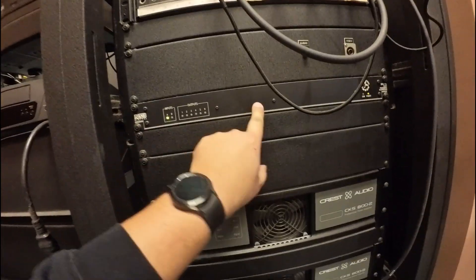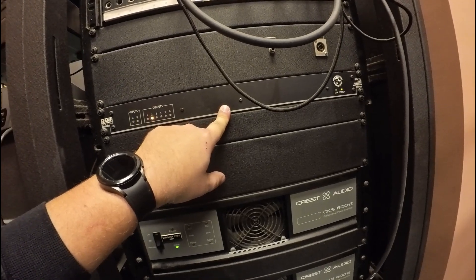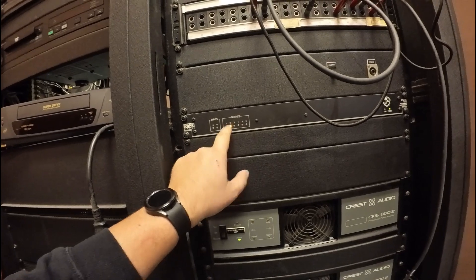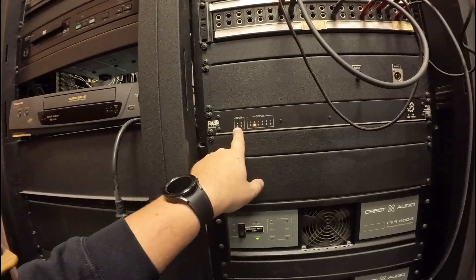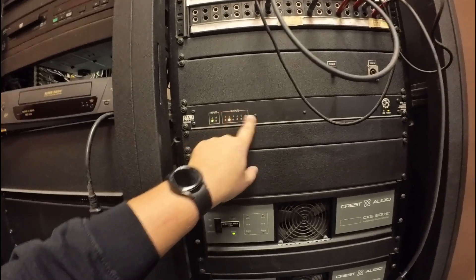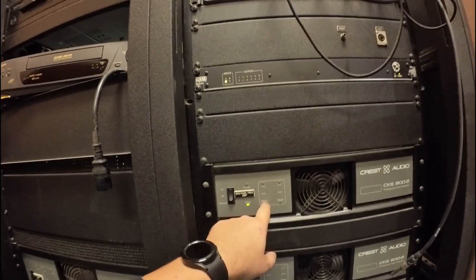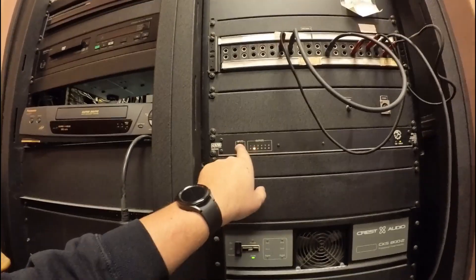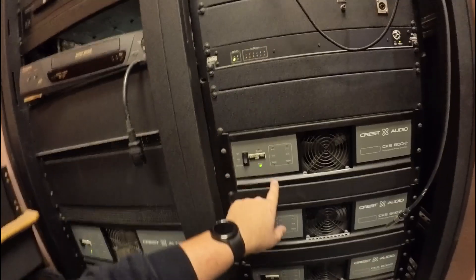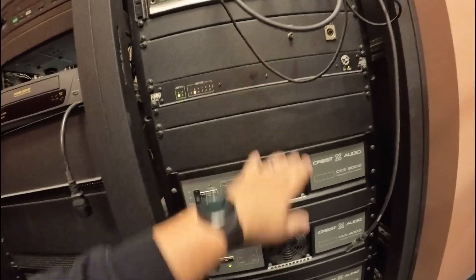I can get signal to this Rain Digital remote programmable multiprocessor. I think this thing is jacked up. It shows me input lights when music is playing, but I've got output errors and I'm never getting input to my amps. So what I'm going to do is bypass this completely — I'm going to jump this input wire to the input here with no processing, just to see if I get something.